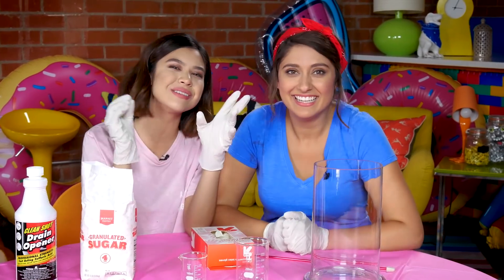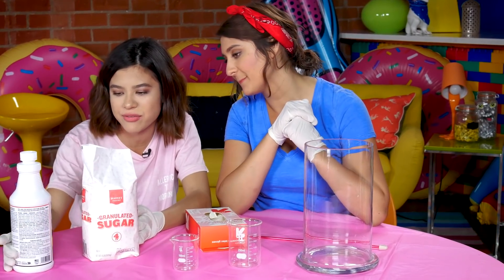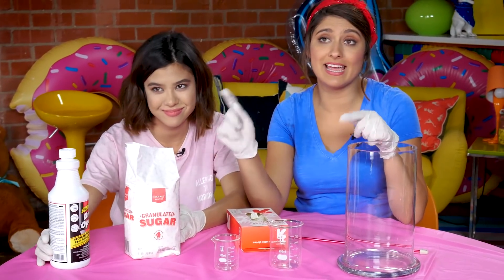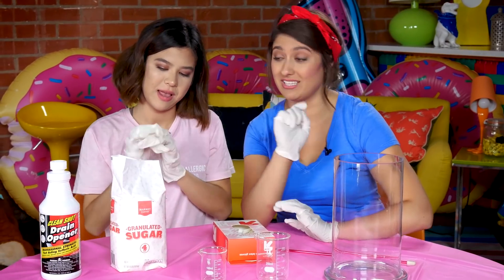Today we're going to do something called The Black Snake Experiment. You're going to need some sugar — we have some granulated sugar — and then we have Good Old Fashioned Drain Cleaner. This is poisonous and you should be very careful with it, which is why we're wearing these gloves. Not just for fashion — I know it looks great — but it's for safety.